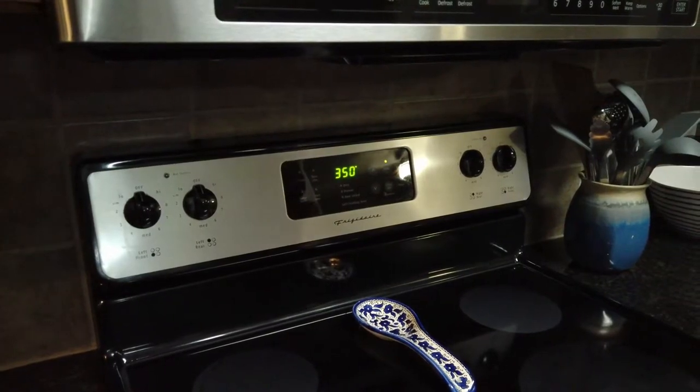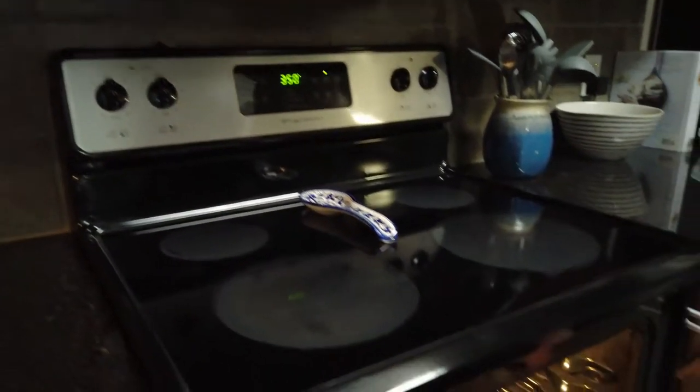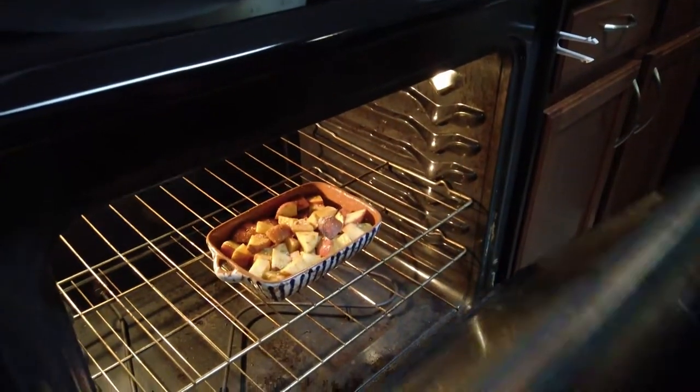Alexa, set a 25-minute timer. Second timer, 25 minutes, starting now.